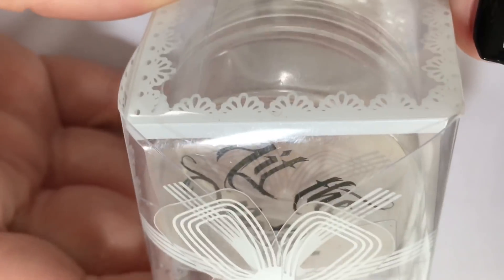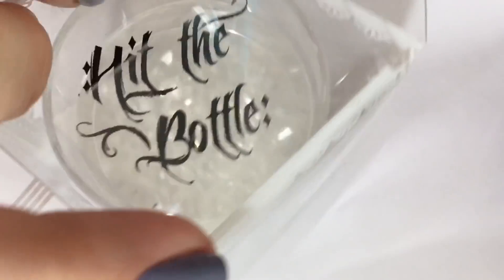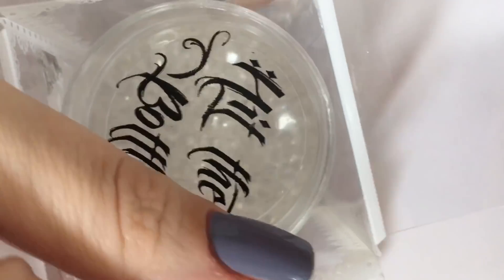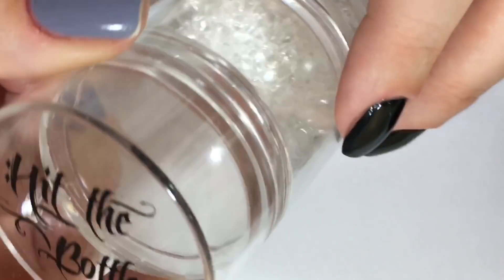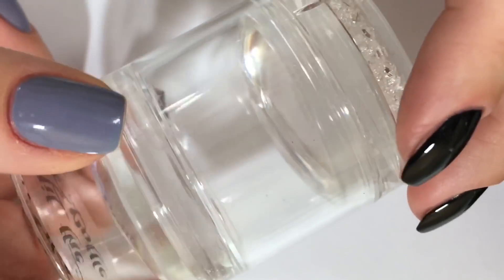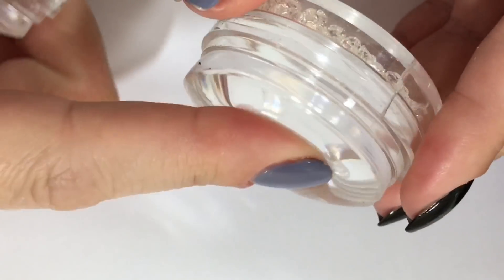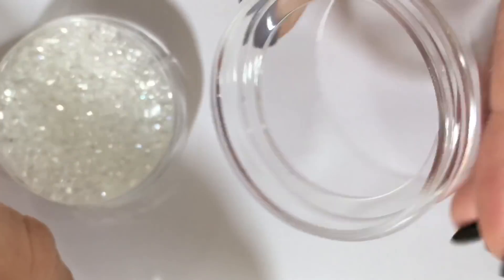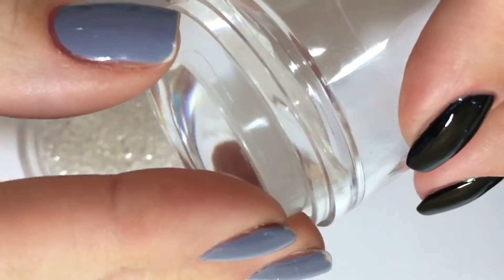Starting off, we have the Double Shot Large Stamper that comes in a beautiful box. It also includes a scraper, which I somehow failed to include within this clip, so my apologies for that. Both ends of the stamper have protective caps to keep your stamping heads safe at all times. Both stamping heads that come with the stamper are the exact same and I find them to be nice and squishy. I'll be using this stamper straight out of the box without any priming.